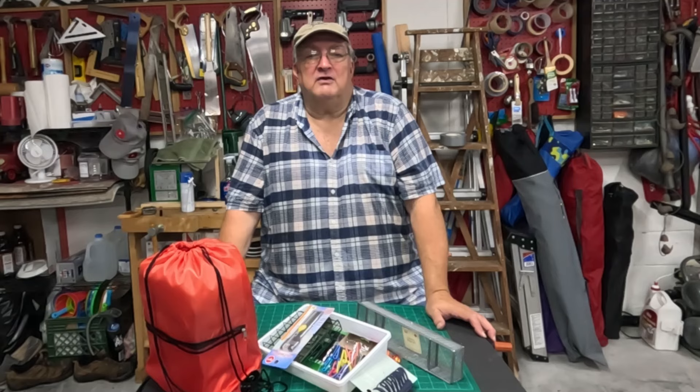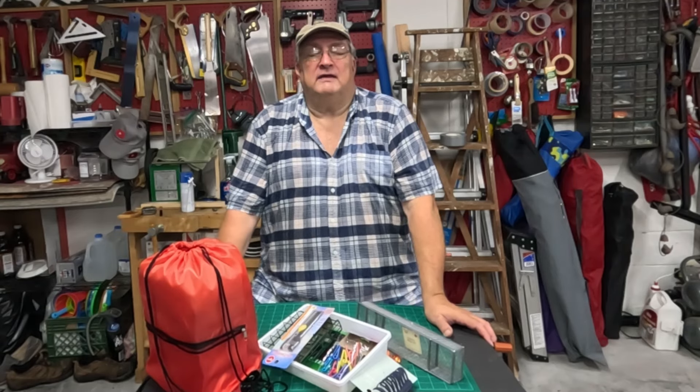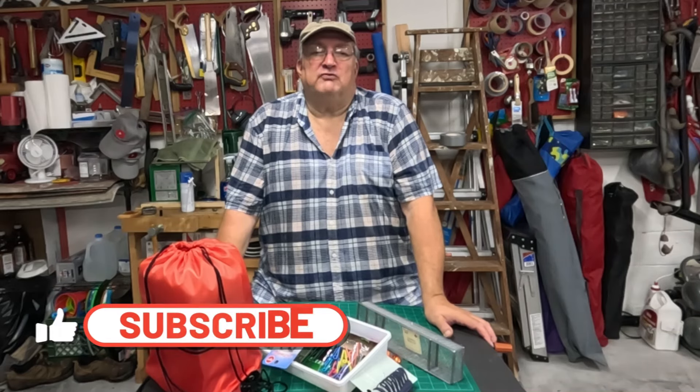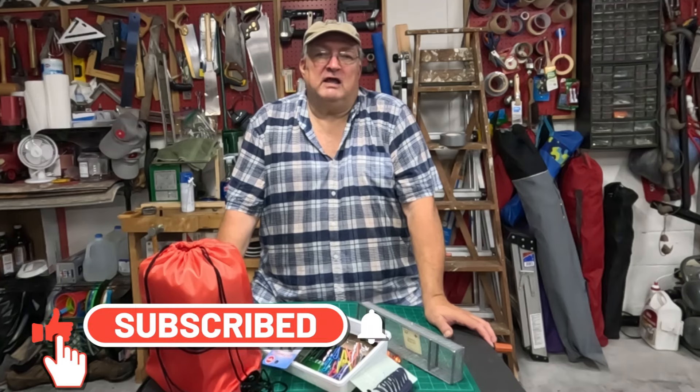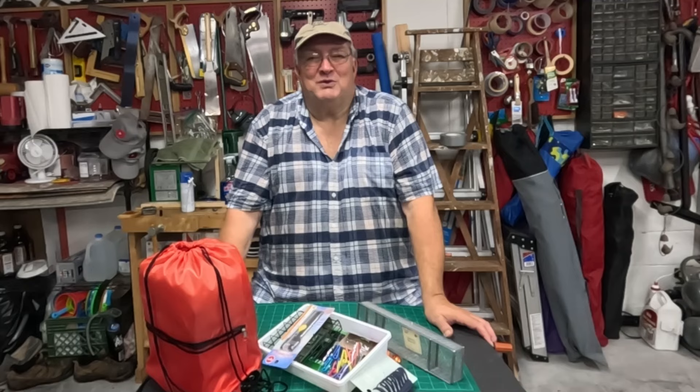This has been Jerry with Jerry's Retirement Wisdom. Today, while we're waiting for Hurricane Debbie to move out of the area, I brought you some fishing hacks from the Dollar Tree. If you like my videos, be sure to like, subscribe, and hit that notification bell. If you'd like to see more of my videos, just click right there. We'll see you next time.